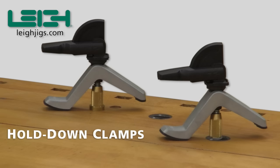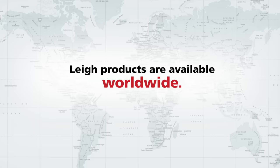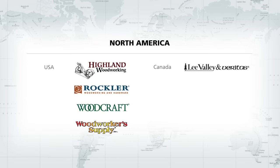For more information on Leigh bench and surface hold-down clamps, visit LeighJigs.com. All Leigh products carry a full five-year warranty. Leigh products are available worldwide through our network of dealers and distributors.